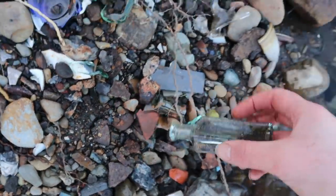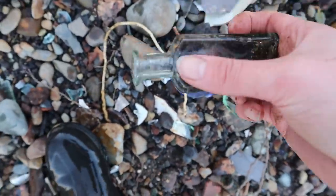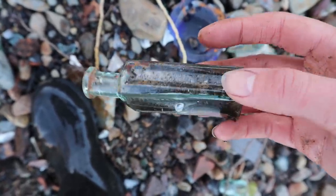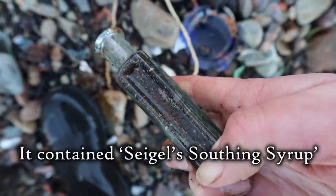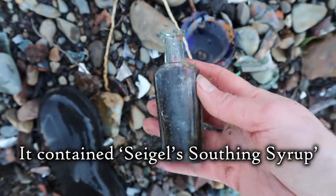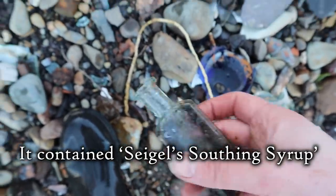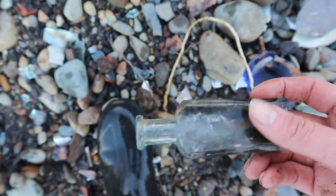Found a bottle here that we have found before in the past. It says made in Germany and it's AJ White. I can't remember what's on the other side. It's a quack medicine — there was a really interesting story about this bottle. So if you're interested, we'll link the video down below.